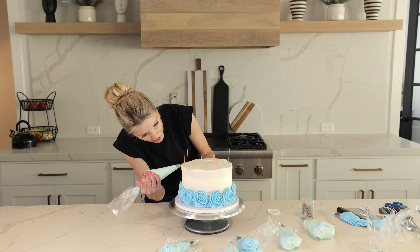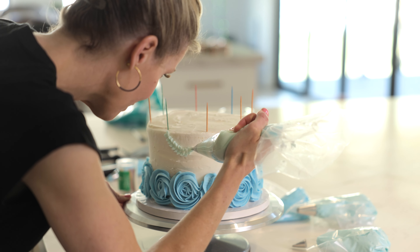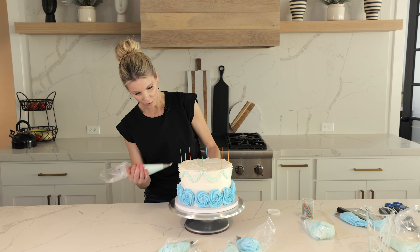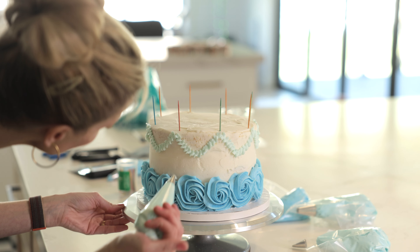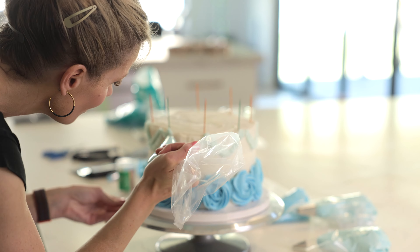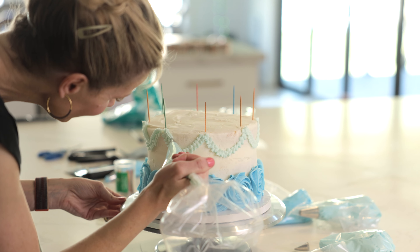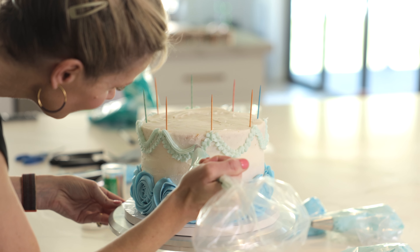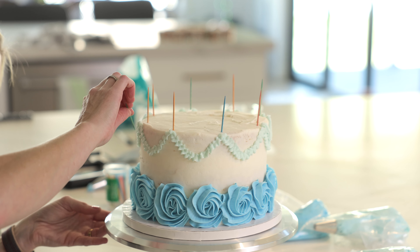I'm going to start at this toothpick and just go for it — there's no set design here. I do have a little bit of a hand tremor. It's not terrible today, but it definitely can affect my piping, which can be very frustrating. But the thing about buttercream — you just can't mess up that much. You can always fix stuff, and toothpicks are your friends.